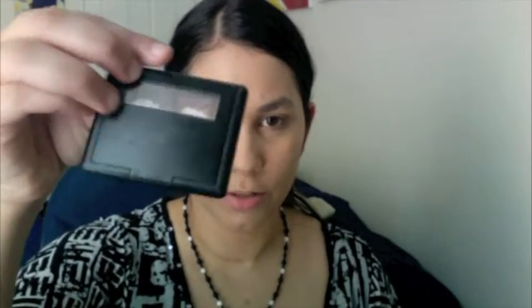Moving on — now I'm gonna do my eyebrows with the ELF eyebrow kit. I've used it a bunch of times and hit pan on it. This is in the dark brown color. It kind of tints my eyebrows a little bit red but they have a new formula so I'll buy the new one once I run out. I prefer these powder and gel formulas — I don't really like pencil eyebrow liners. I just feel like this looks way more natural, at least for me.